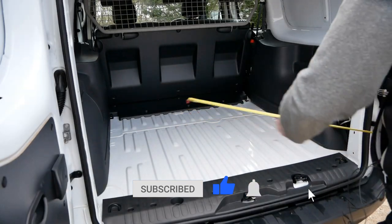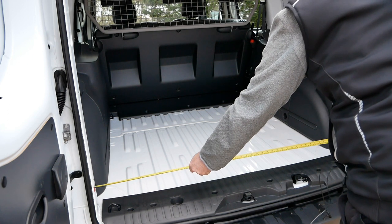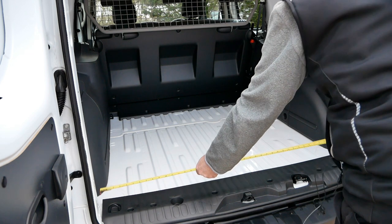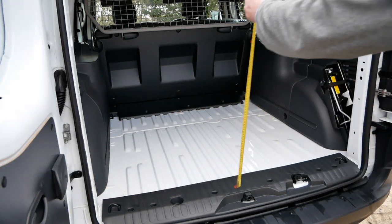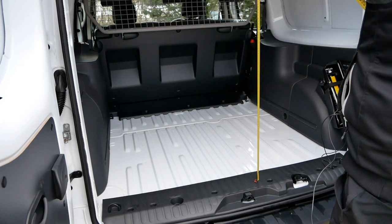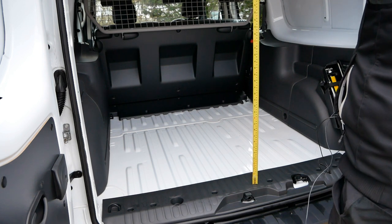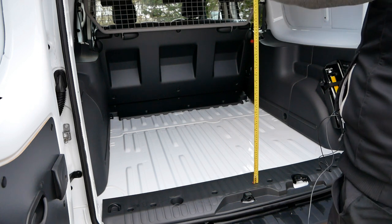First off, the width is exactly four foot, which is 122 centimeters. Now the height — let's do that first because it doesn't change. Taking it from the lowest point where this stopper is, it's basically 43 inches, which is just shy under 110 centimeters.